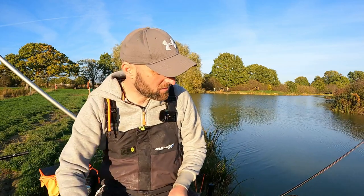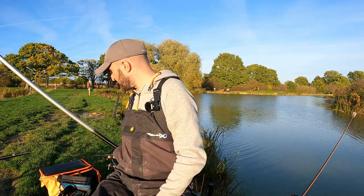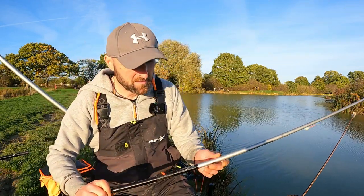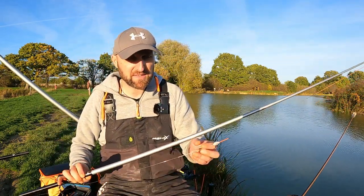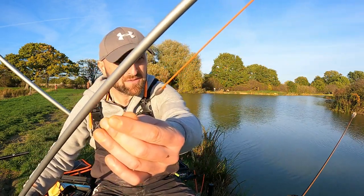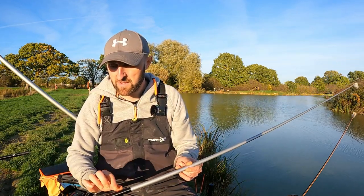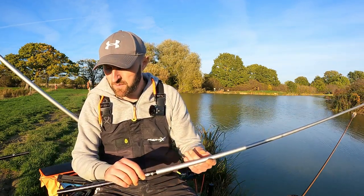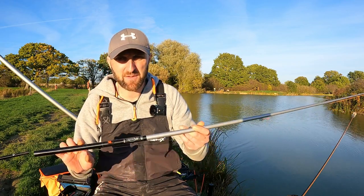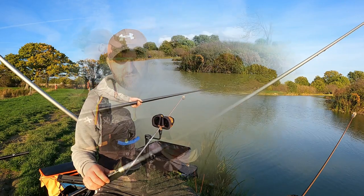The only other rig I've got set up today is exactly the same, just with a slightly stronger elastic — the Drennan Orange F1 Elastic. It's just a little bit stronger. The other one is more of an equivalent to like a 5 or 6, and it's a hybrid so it's a lot softer. This is for if we do start to come amongst the carp and the F1s — just a bit of a backup.